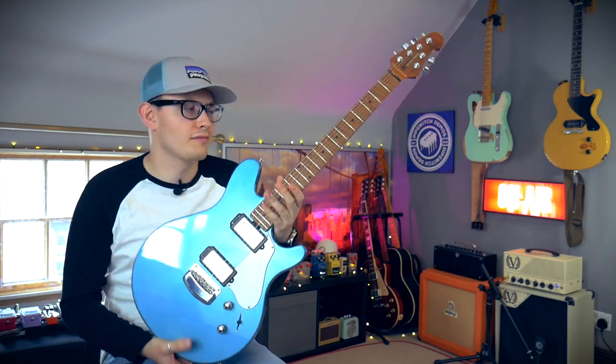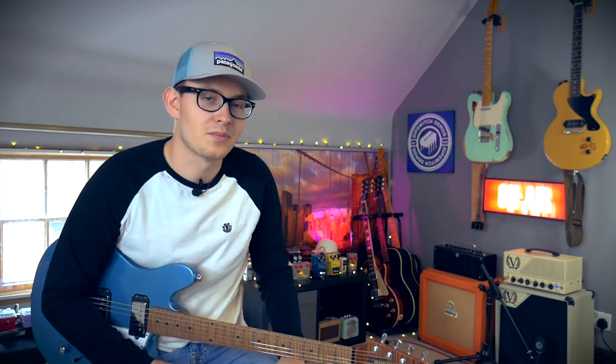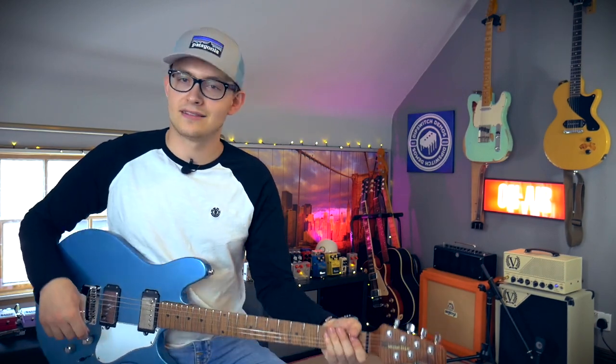So, let's go through some tones. Music Man Valentine into the Victory V40 setup — how I always set it up. Pretty clean with a little bit of reverb. Clean sound, sounds like this.